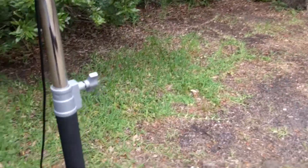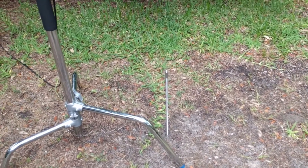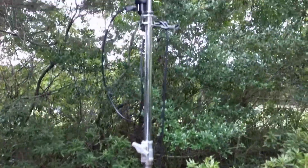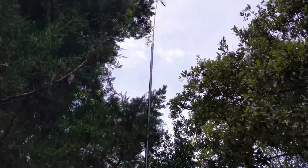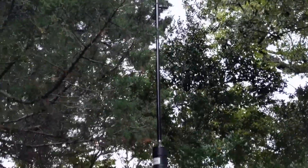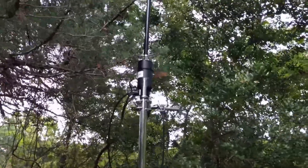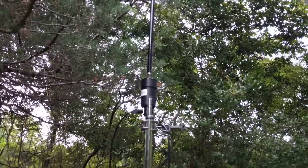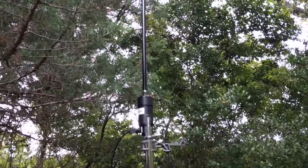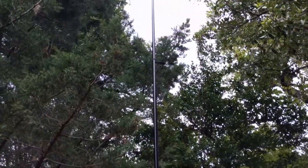I'm getting ready to try to put the antenna onto a ground stake, which I've got pushed into the ground right here, and see how that does. I've been really, really pleased with the performance of the Chameleon antenna thus far. I was not expecting much in the way of DX when I came to Ocracoke Island, but I've been pleasantly surprised with the number of contacts I've made in Europe. So let me put it on a ground stake, and I'll be right back.